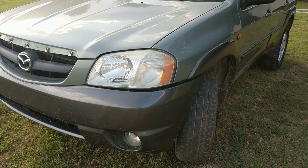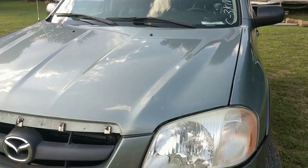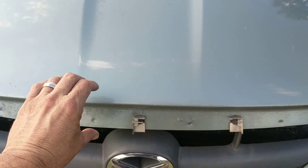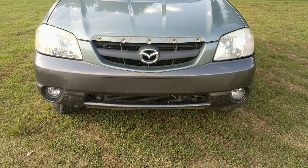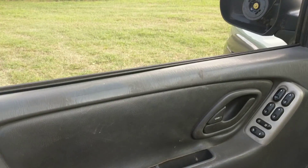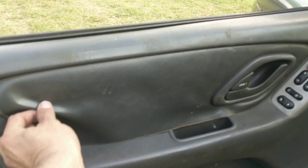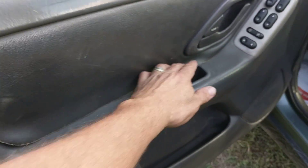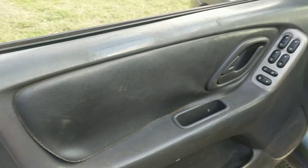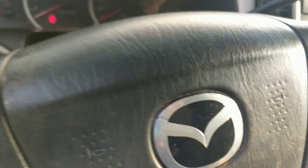The tires are decent. It's missing a chrome piece that goes right here — you could probably pick one up at a salvage yard. The inside is fair, it's not the greatest. All of these are either loose or have come off. That's real typical for these Ford Explorers and Mazda Tributes — it's basically the same vehicle.